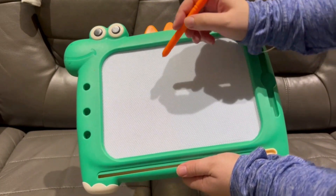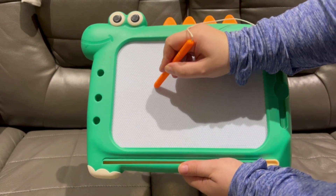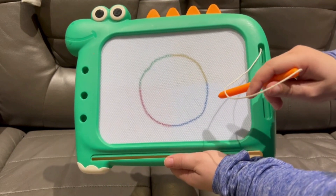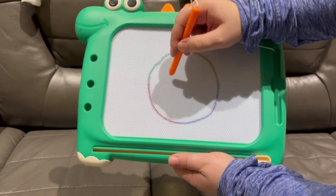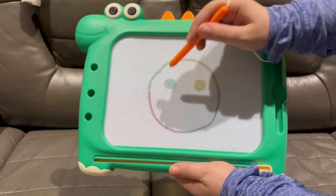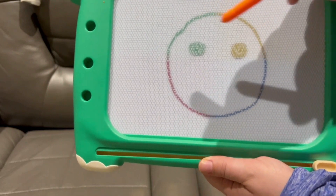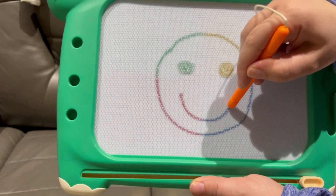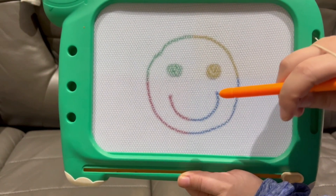Let's draw a smiley face. First, we will draw the circle head. This is the circle head. Now we will draw the circle eyes. Circle eyes. He has two colored eyes — green and yellow. That's so silly. Now we will draw the smile.